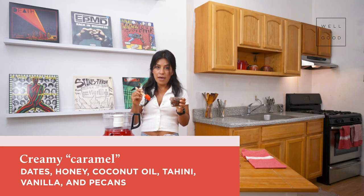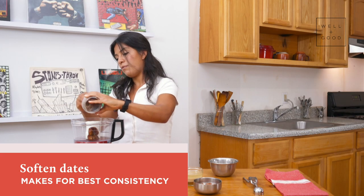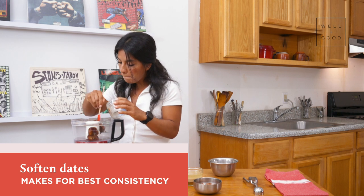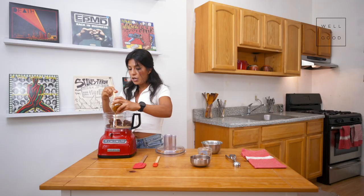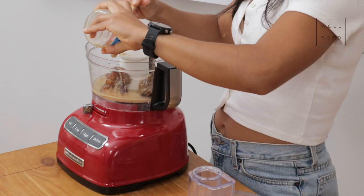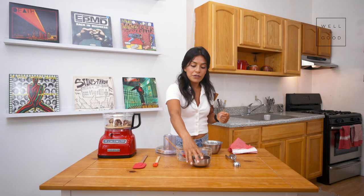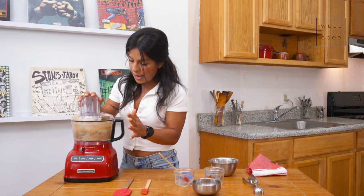Now we're going to dive right into my favorite layer — the creamy caramel. I'm going to start with my pitted dates. I've soaked them in a bit of hot water for about 10 minutes just to soften them and get the texture I'm looking for. They're nice and sticky, which will make for a super creamy caramel. I've combined honey, coconut oil, tahini, and vanilla into one jar. Usually if your ingredients have the same viscosity, you can combine them into one jar. The last thing we have left are our pecans, but we're going to add those in last to add a little bit of crunch to this layer.